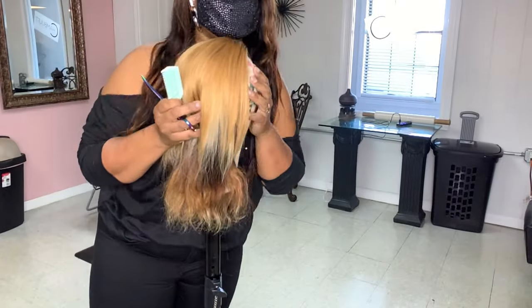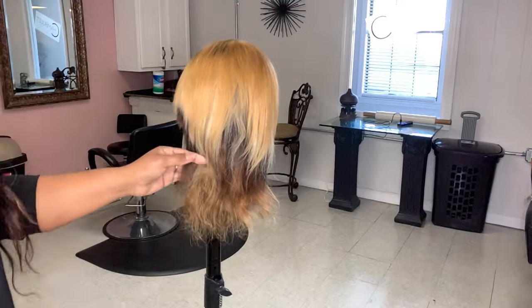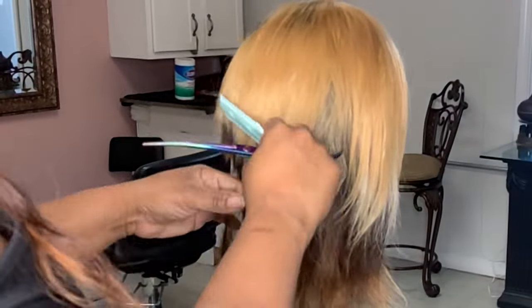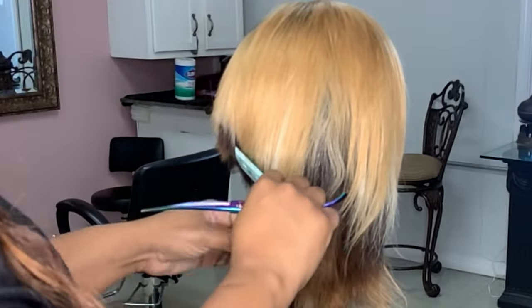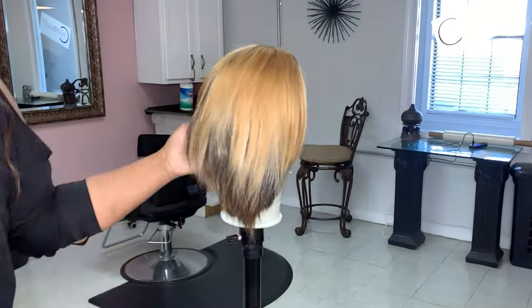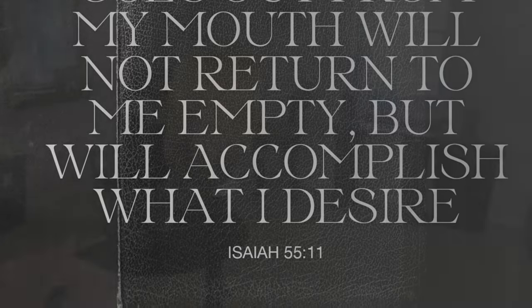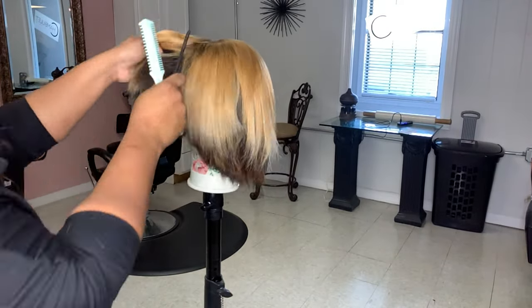Welcome back to my channel, it's your girl Nisi the Beauty icon. Right here we're going to go ahead and start cutting. I like to outline my ball first at whatever angle I can, and I'm just going in to set the foundation of the clip.